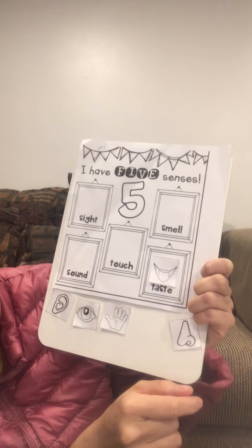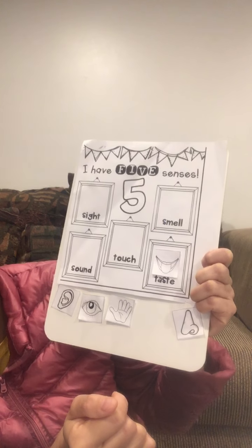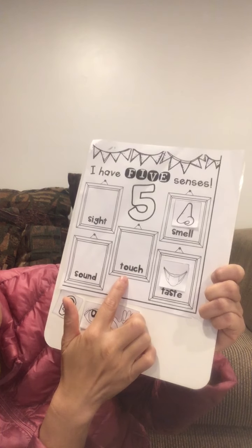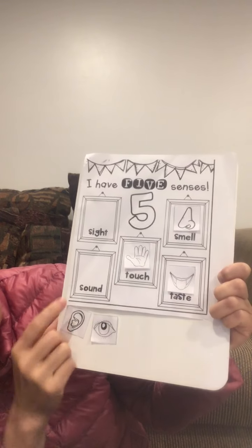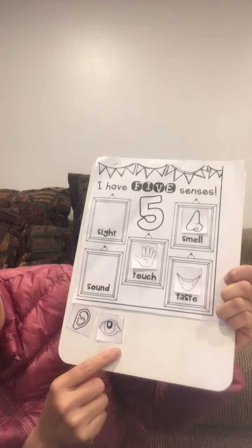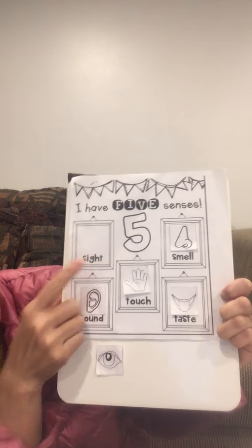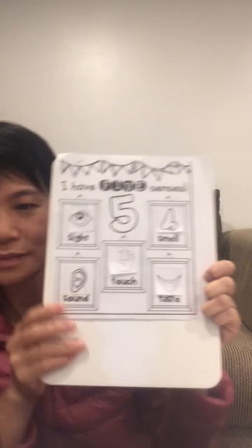This is the smell box — which one do we put here? Right, we put the nose on the smell box. Touch — we use the hand to touch things, so I put the hand there. For sound, we use ears to hear, not eyes. So we put the ears here. And we put the eyes on the sight box.